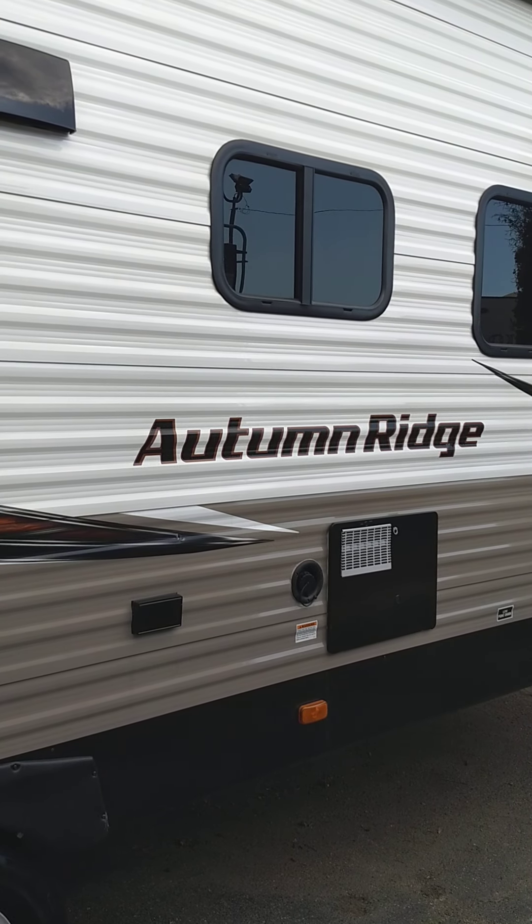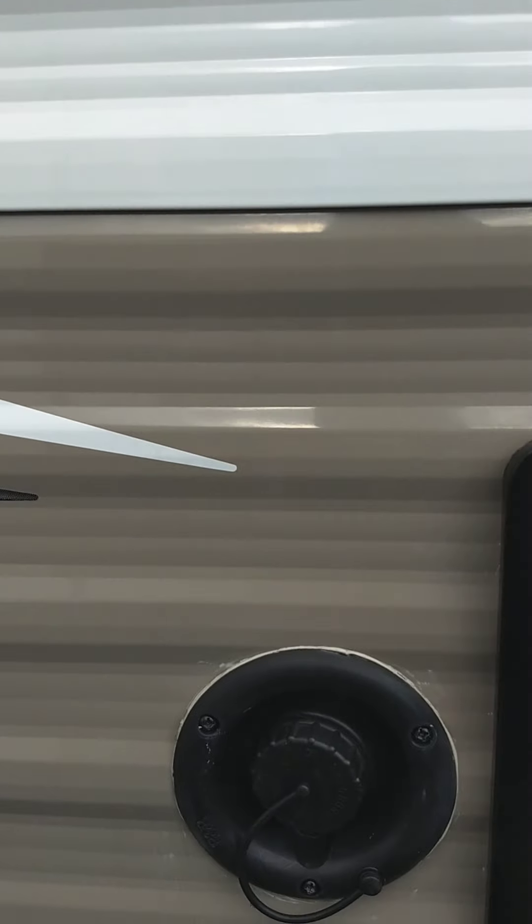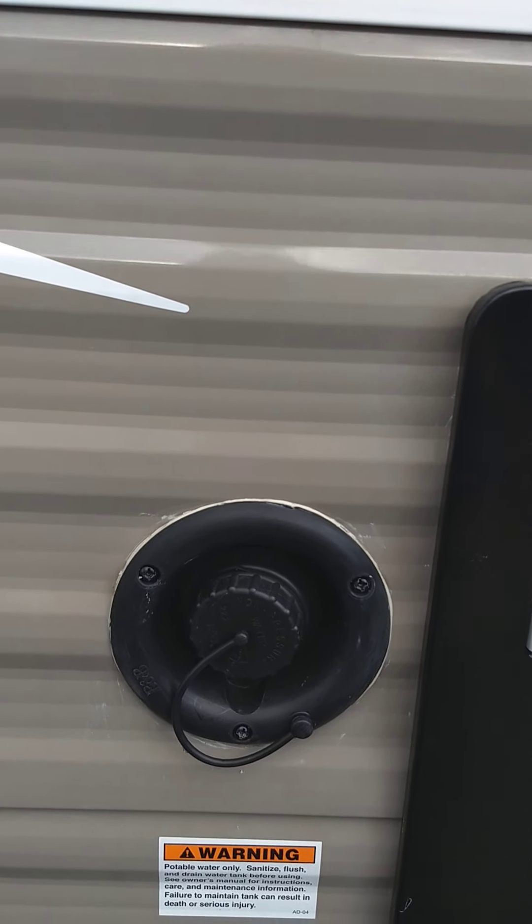This range hood vent needs to be opened if you're running the range hood fan over the stove. You just open it by going like this. You lock it like that. So if you want it to flap freely when you're using the vent or the range hood fan that's over the stove.